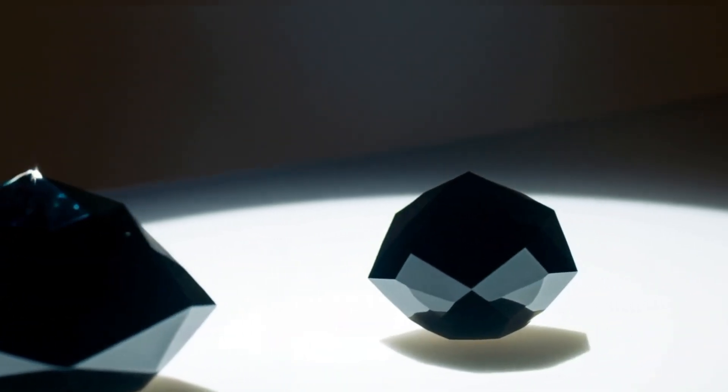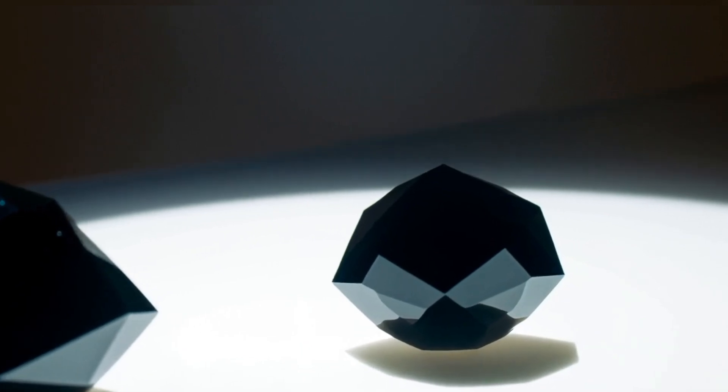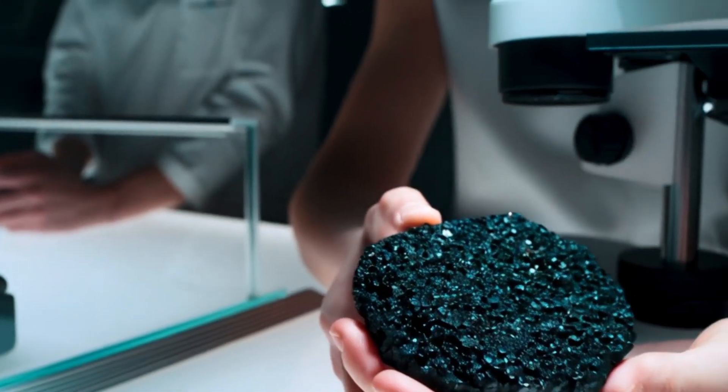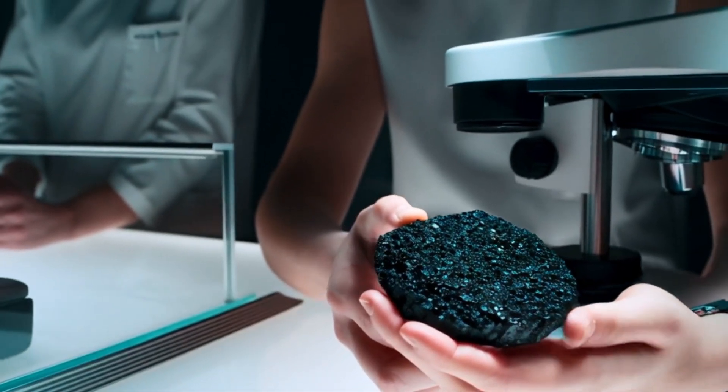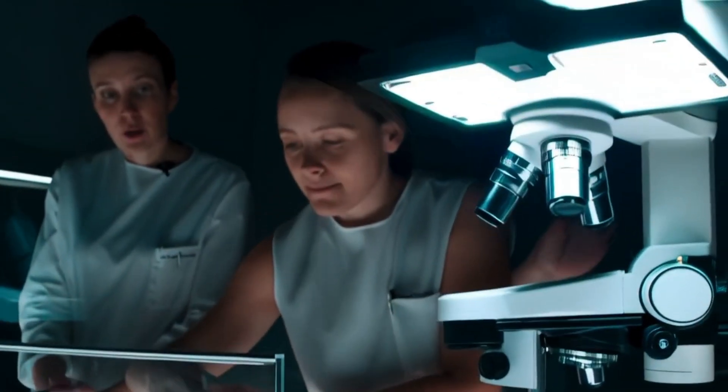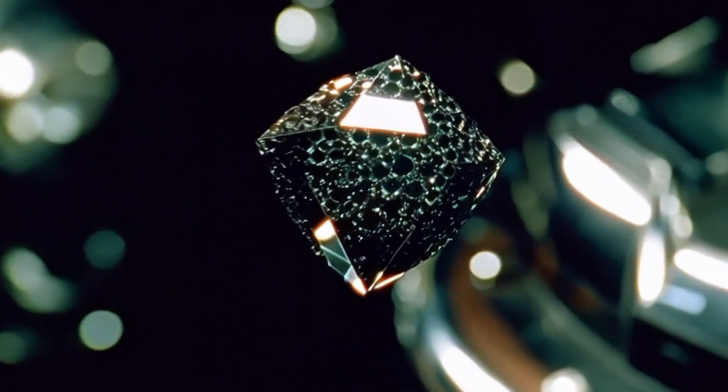3. Test its conductivity. One unique feature of carbonado is that it conducts heat and electricity very well, more than most gemstones. A simple diamond tester that checks thermal conductivity can often confirm if it's real. For full accuracy, a lab test is the safest bet.